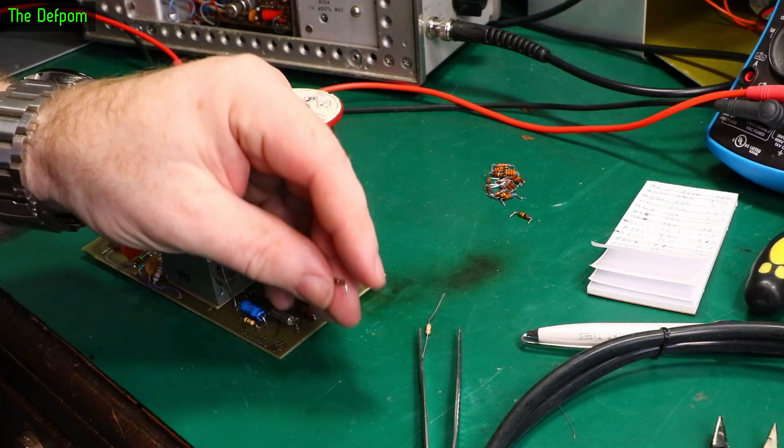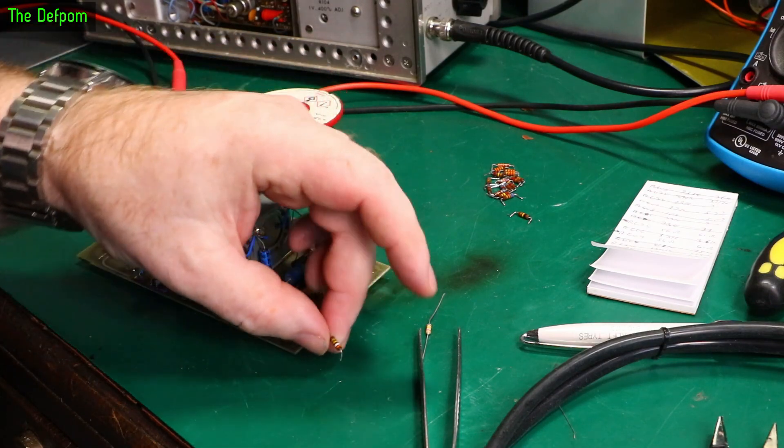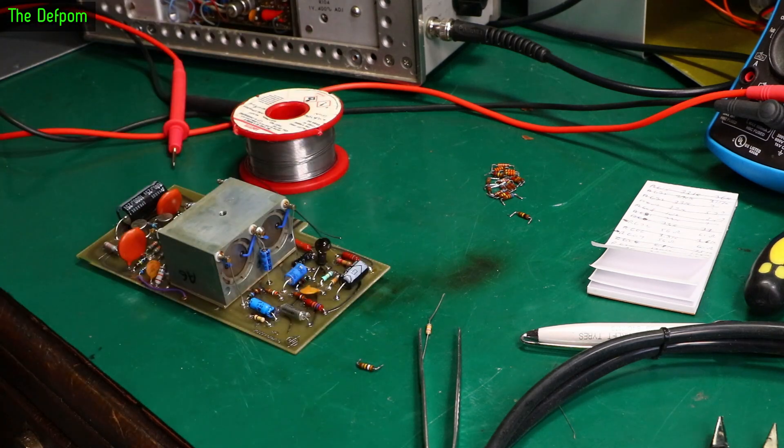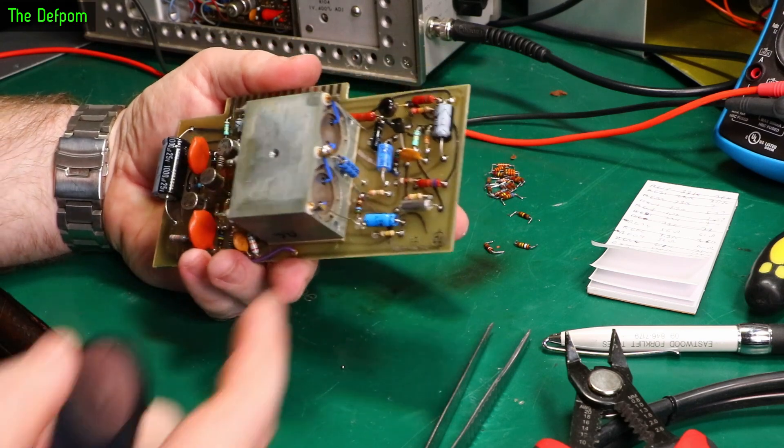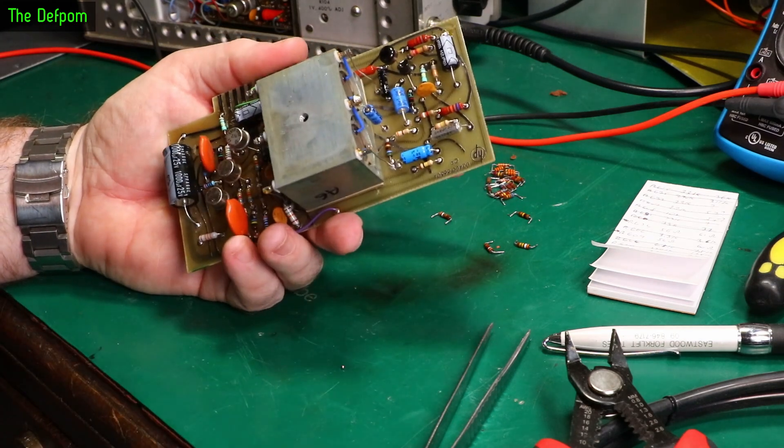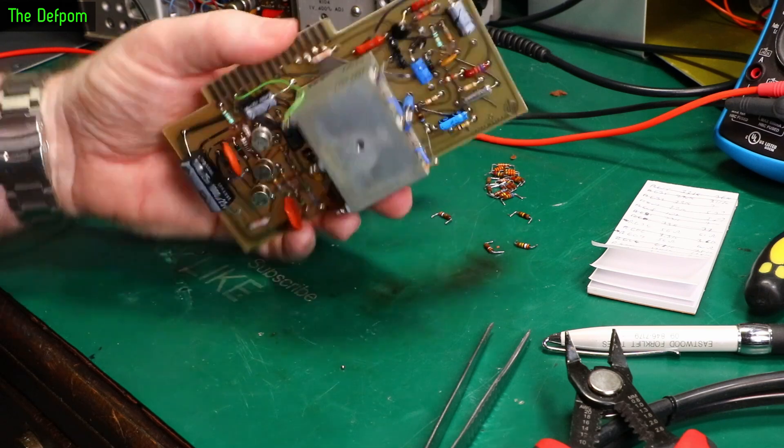I've pulled out R63 — it's supposed to be 390k and it's measuring 460k, so that's a little bit out. Right, so the resistors are replaced. I've only got those 56 ohm ones I can't do. I'm going to clean the flux off the board and try again.